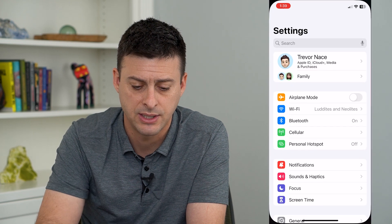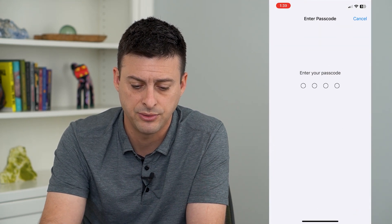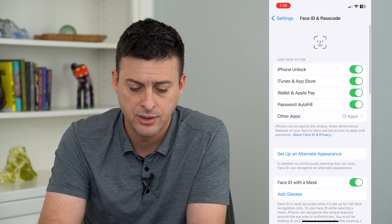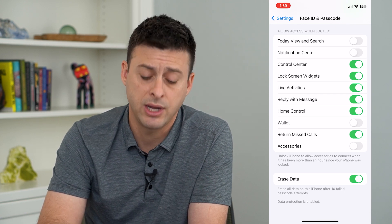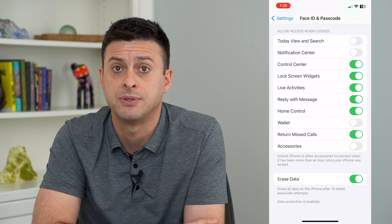To do that, hop into Settings, scroll down, and tap on Face ID and Passcode. Enter in the password for your phone, and at the very bottom is Erase Data — 'Erase all data on this iPhone after ten failed password attempts.'